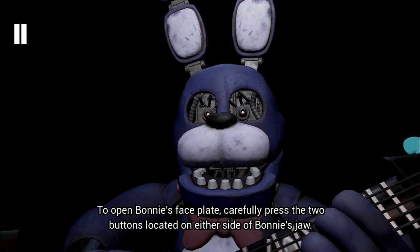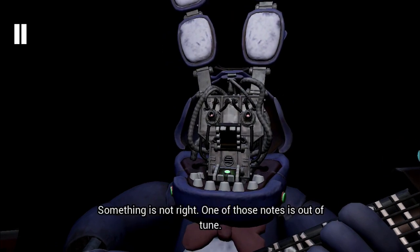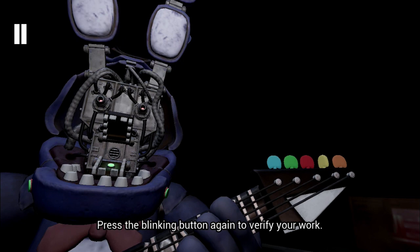To open Bonnie's faceplate, carefully press the... Well done! You now have access. Something is not right! One of those notes is out of tune! You may push the button again to press the blinking button again to verify your work.